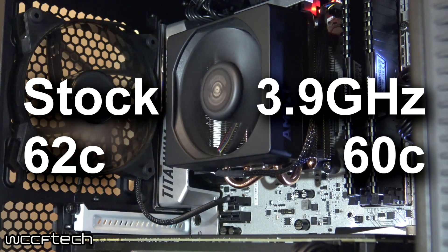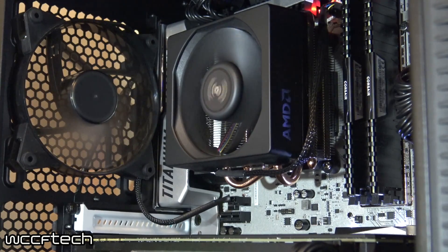So what if AMD had included this cooler with the 1800X? Most people would have been fine — it doesn't overclock very far, and at stock settings it's quick with nice temperatures. It kind of makes you wish AMD had bundled it in. There are reports that AMD may be throwing in the Wraith Max cooler with the 1700 and 1800X models going forward, but there's no official word on that, so it remains speculation.